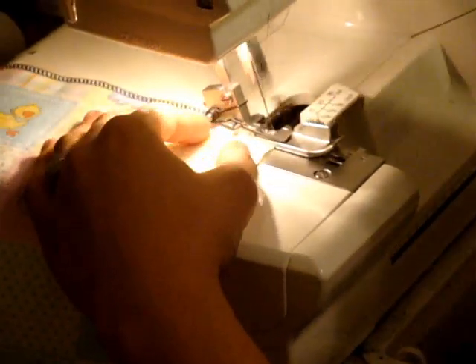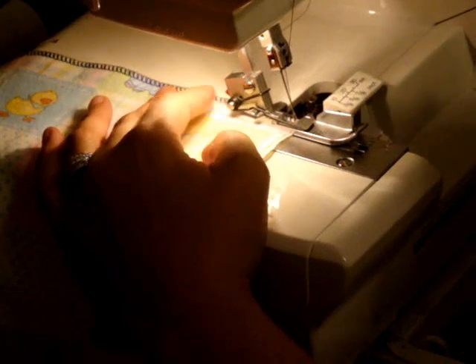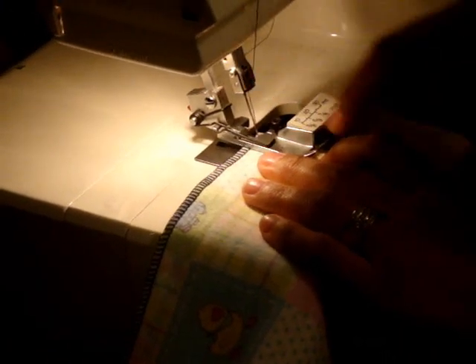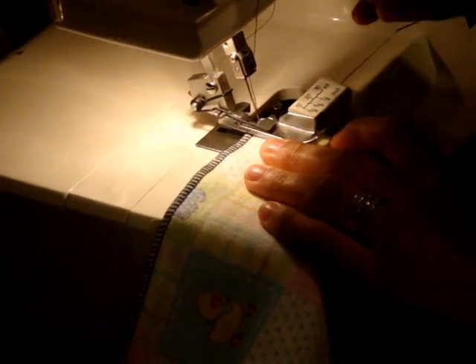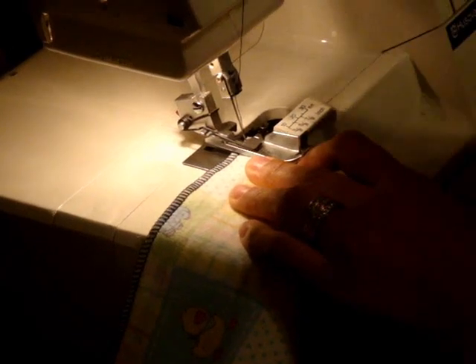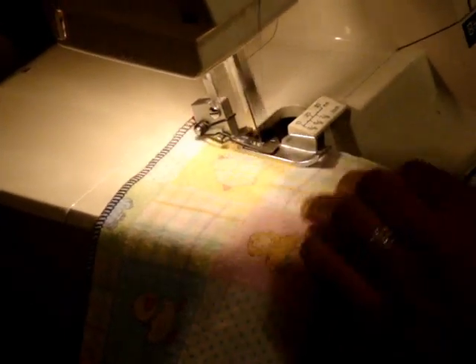When I get to the corner, I like to stop almost to the edge with the needle up. I'll lift up my presser foot, pivot, pull a little bit of the fabric, pivot it, and make sure that I'm putting that right-angle corner of the fabric right underneath the needle so that it starts right at that corner and keeps going down. Otherwise, I'll get a gap in the fabric since the serger stitches continuously.